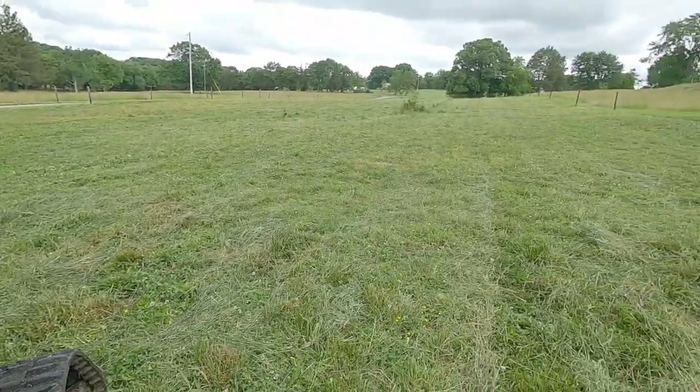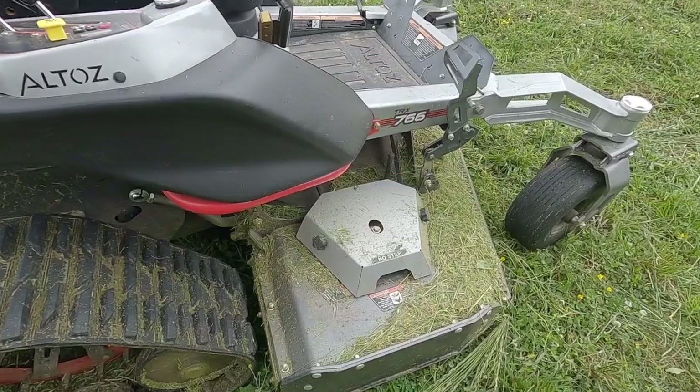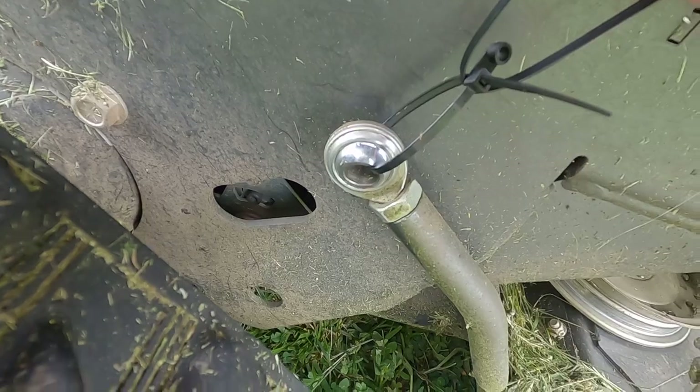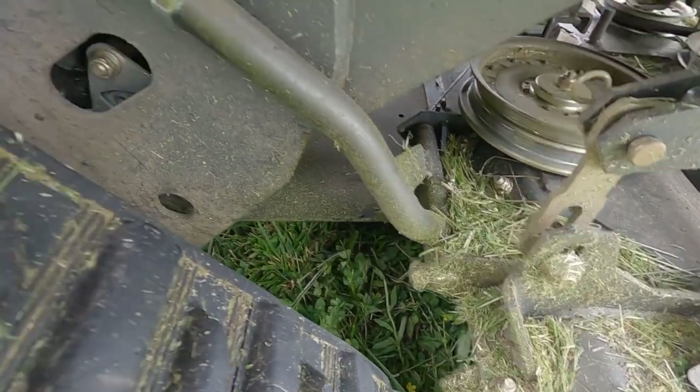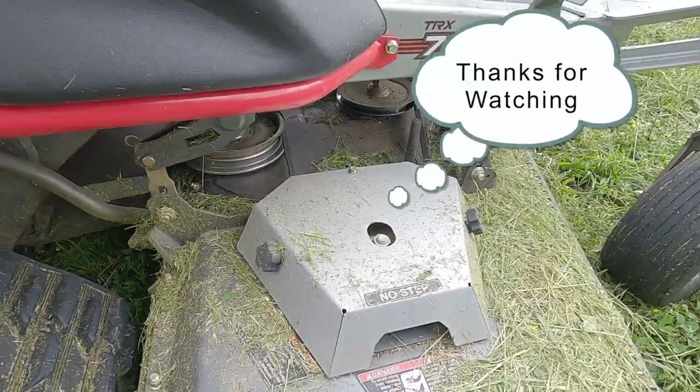Just got done cutting the field with it. You can see where the build-up is — got a little bit of build-up in the tracks. The only thing I noticed was we lost a bolt. The bolt that holds the little arm keeping the deck from rocking back and forth just backed out while we were mowing. Other than that, everything made it through okay. These are just my opinions and observations from using this mower for a very short time period. If your experiences differ, I encourage you to write those in the comments below. Thanks for watching to the end.